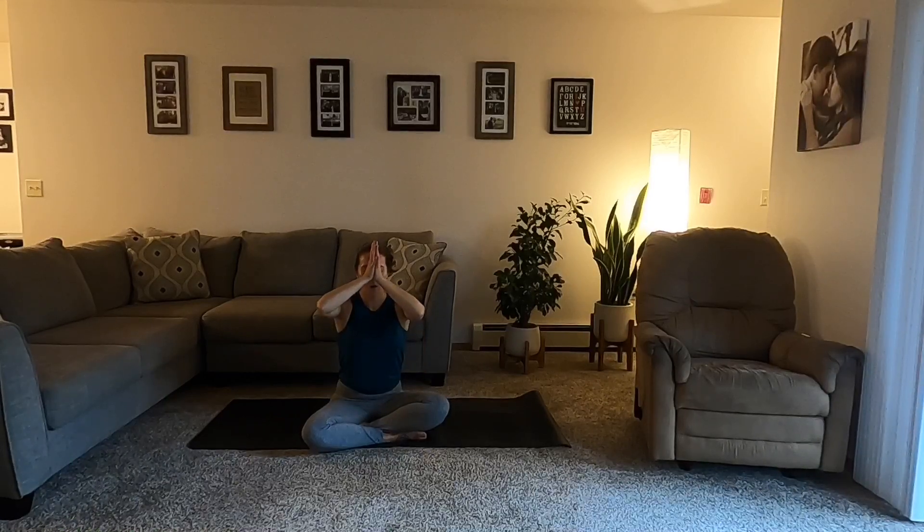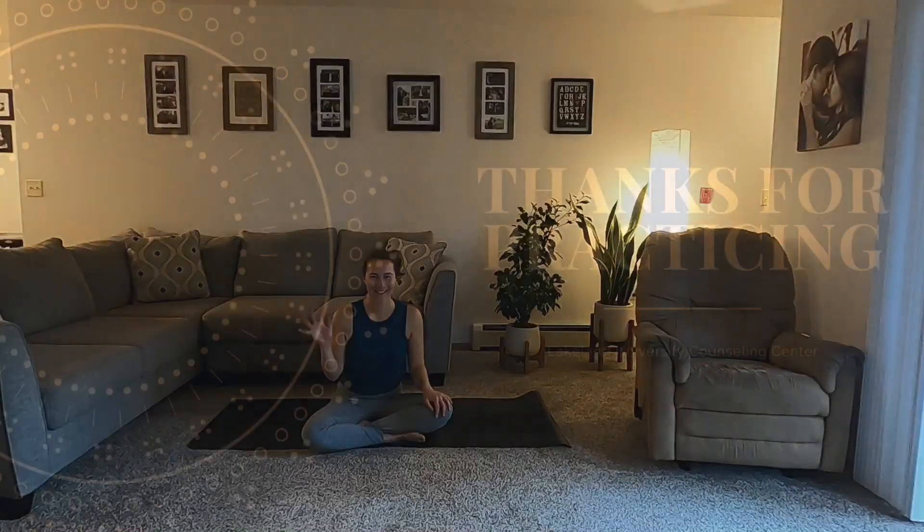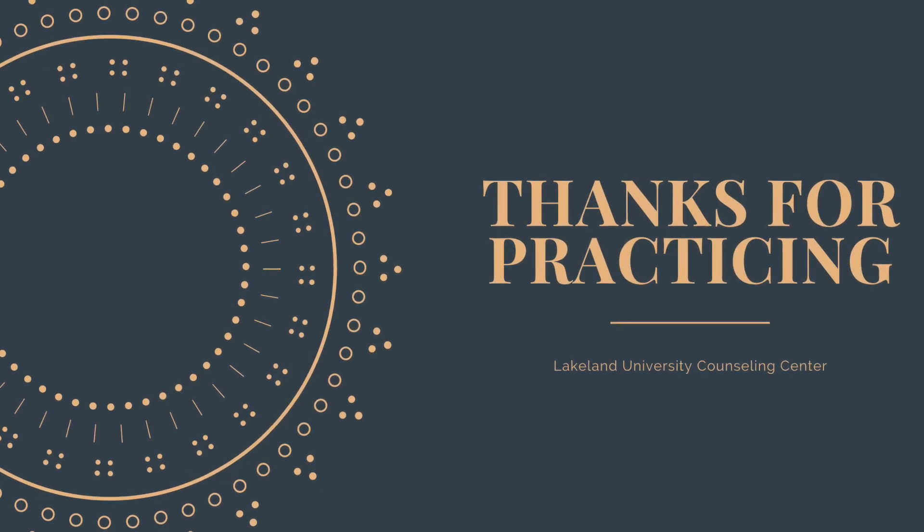Allow the hands to come together at heart center. We'll seal this beautiful heart opening practice with one community breath. Inhale through the nose, fill up. Open mouth, exhale, release. Thumbs to third eye, that space between your eyebrows. May the moments of your life be filled with peace, joy, and love. Namaste. Thank you all so much for joining me today. I hope you are all well and healthy, and until next time, thank you so much.